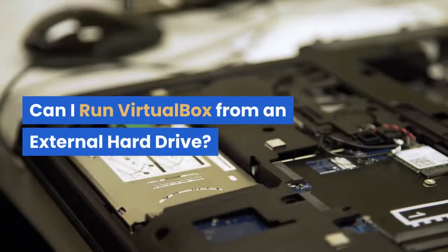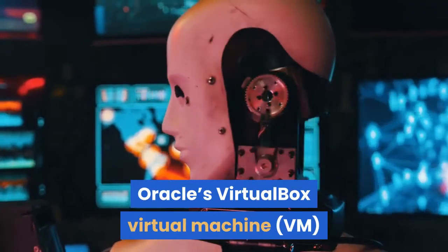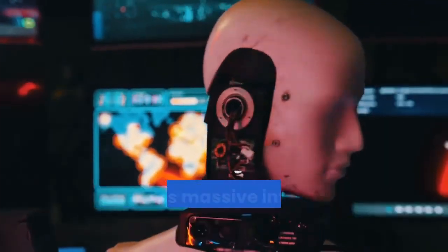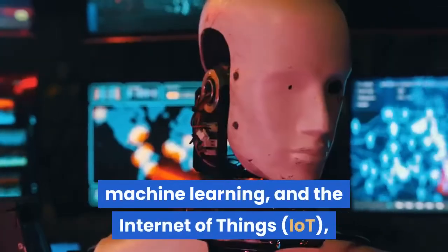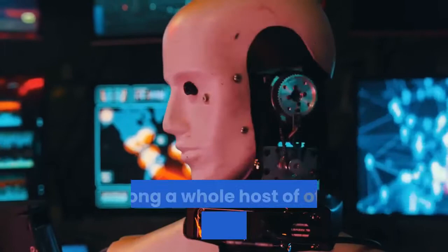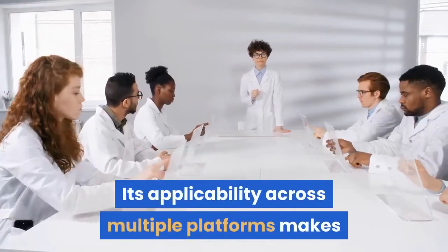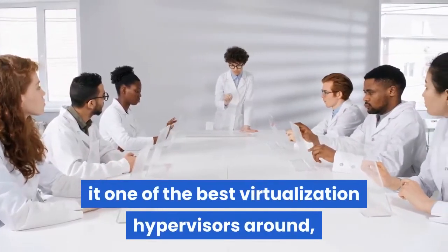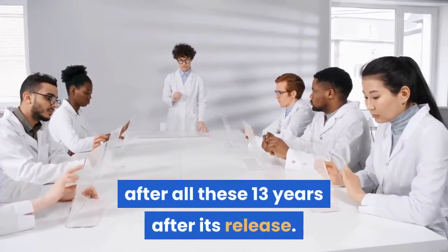Can I run VirtualBox from an external hard drive? Oracle's VirtualBox Virtual Machine software is a revolutionary piece of technology that has massive influence in remote working, machine learning, and the Internet of Things (IoT), among a whole host of other sectors and industries. Its applicability across multiple platforms makes it one of the best virtualization hypervisors around, a statement that still rings true 13 years after its release.